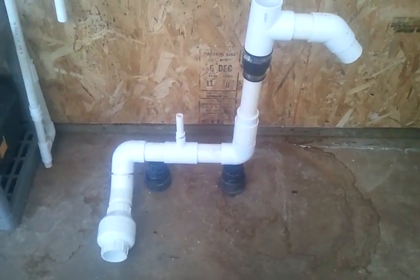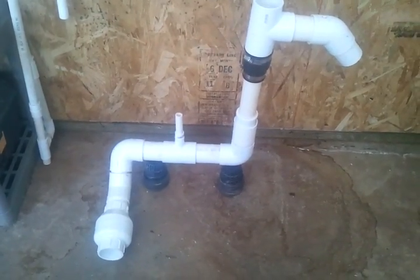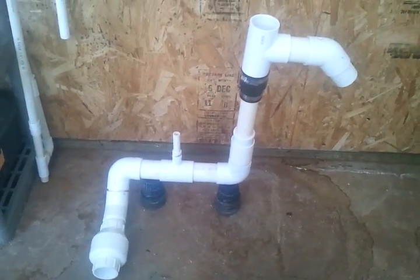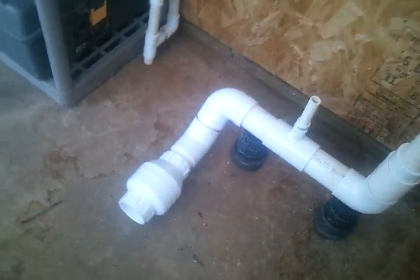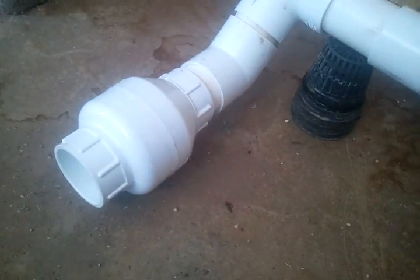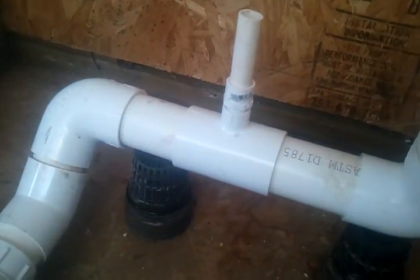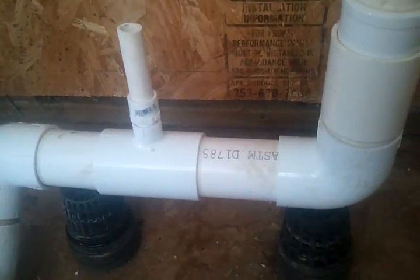This is the Ben and Glenn AquaZen Air Lift Pump as I interpreted it from their video. What you have is a check valve — I used a 2-inch check valve here — then a 45-degree fitting going into a horizontal area where the air goes in.